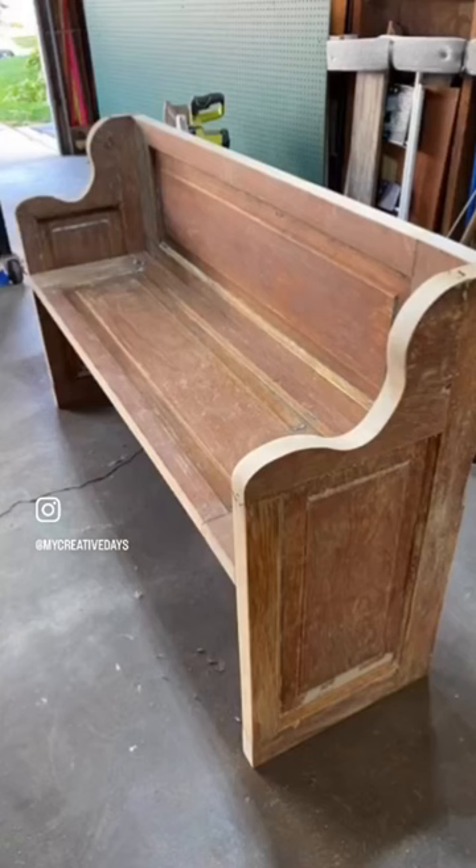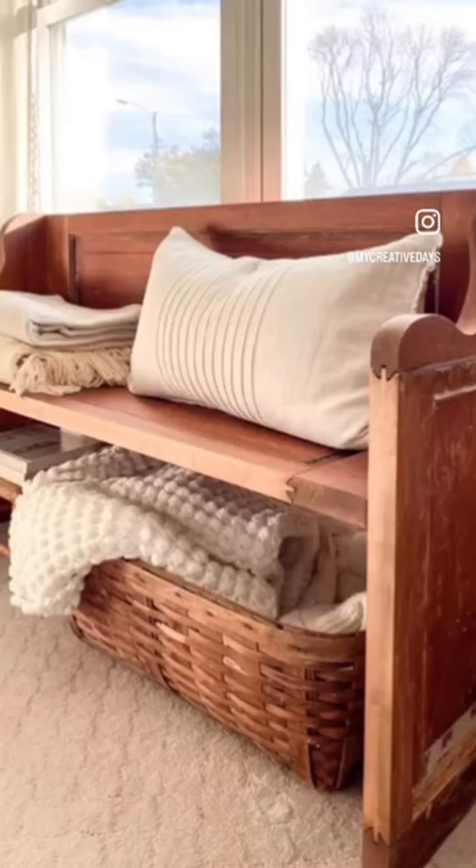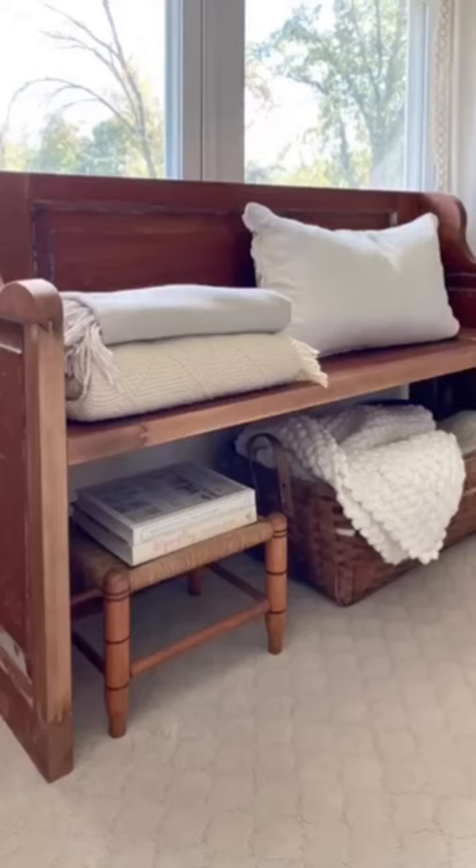Then you can put a top coat on it. You could paint it, you could stain it. I loved the patina of this one, so I left it as it was. It's just a great way to salvage these old doors. If you want to see the full tutorial on how to do this, check the caption for the link.